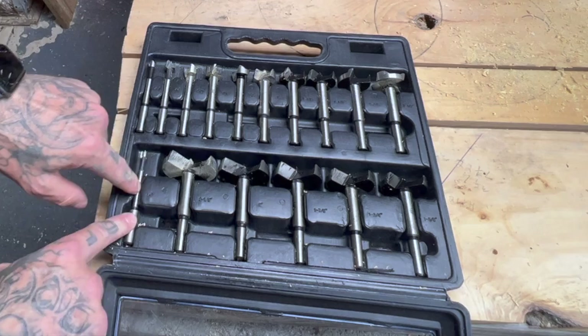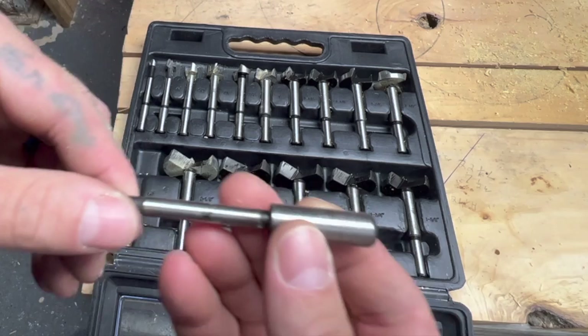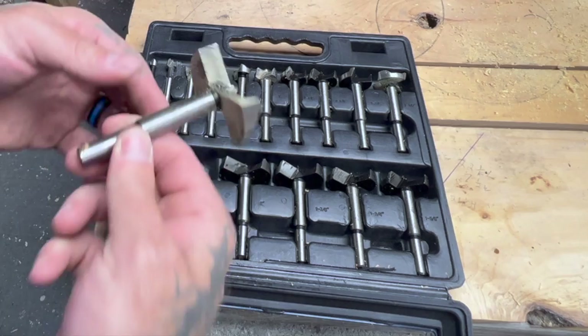You see a quarter inch, two and an eighth inch, two inches, and so on. Also, each bit is labeled what it is. See, a quarter inch right here, two and an eighth inches.